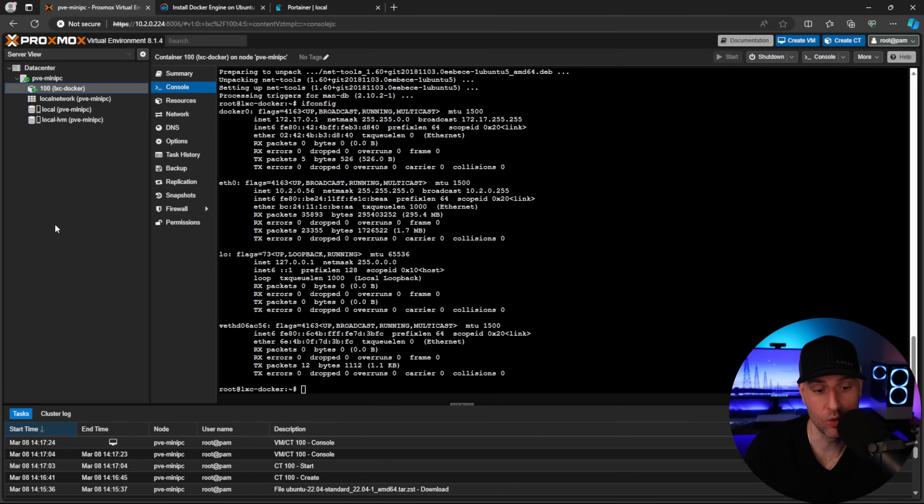One important thing to mention: you really want to set up a static IP address for your Docker installation. Make sure you do it on your DHCP server, or change it in the network configuration — you generally want this to stay the same.